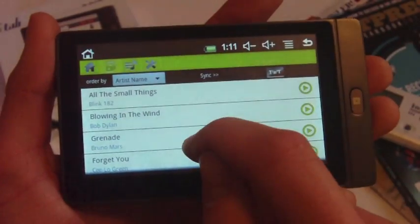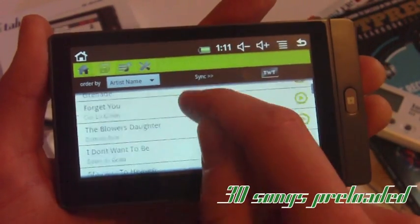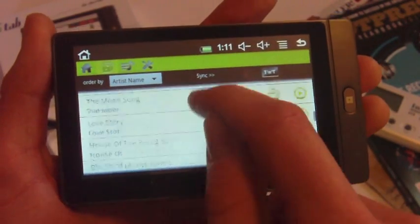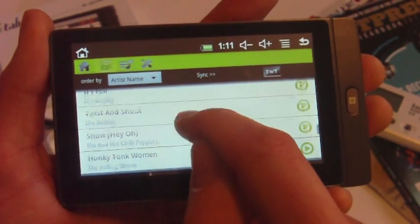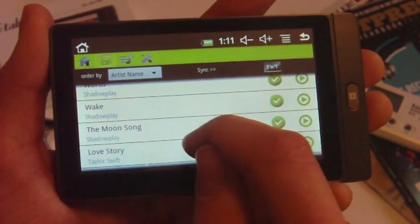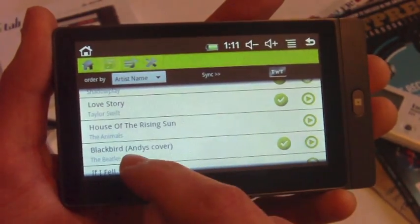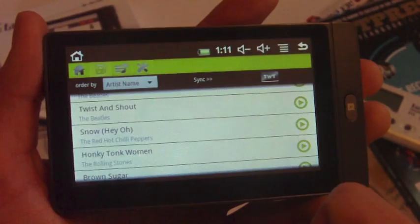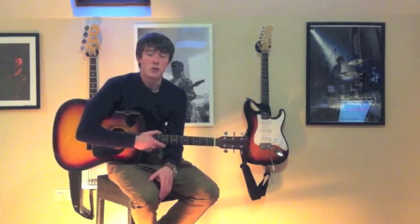The iTab comes with 30 songs preloaded into its library just to start you off. These include well-known songs by anyone from the Beatles to Blink-182. There are also three original tracks by my own band Shadowplay, and I've recorded cover versions of five songs that I hope will give you some fresh ideas as to how you might adapt a song and make it your own.